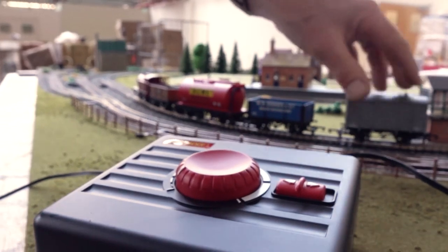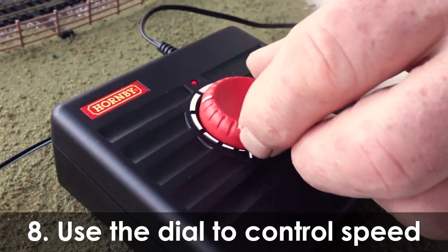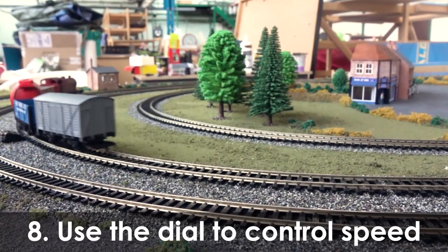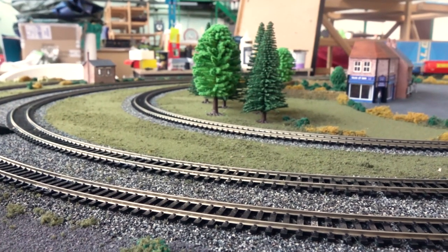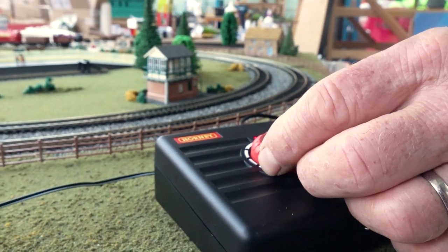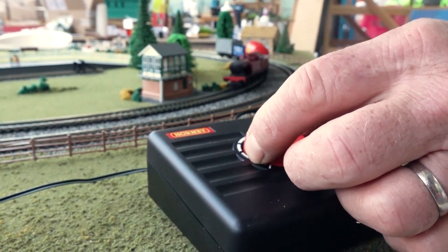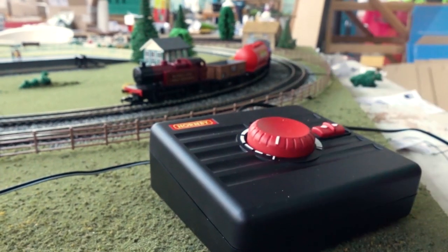The controller operates the speed and direction of the locomotive. Turn the controller clockwise and the locomotive will start to move; as you keep turning, the locomotive will travel faster. Turning the controller in the opposite direction will slow the locomotive down. Continually turning the control knob anti-clockwise so that it cannot be turned any further will bring the locomotive to a complete halt.